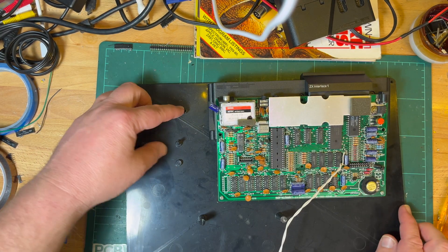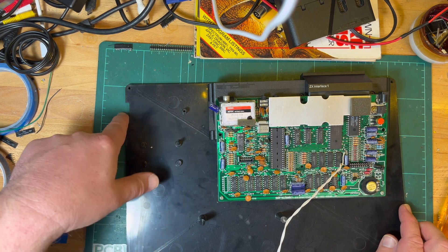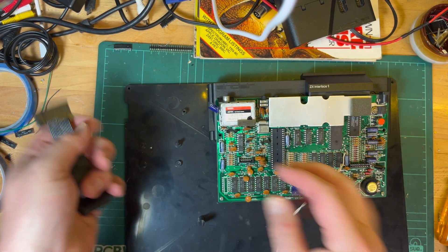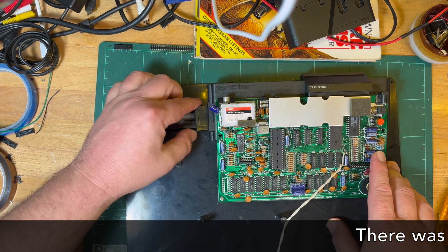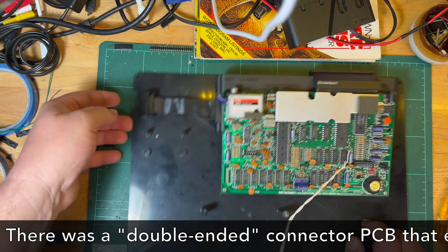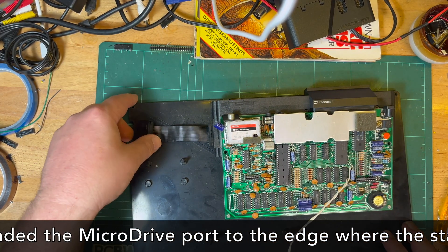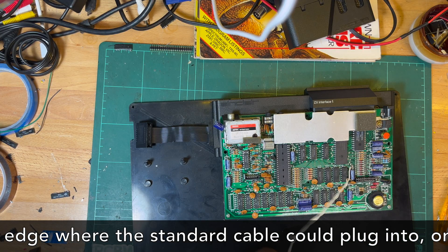I guess we just run the microdrive cable, but it just doesn't look very long for a standard microdrive cable. I think this is the standard cable — that would go in there. Maybe you could get an extension cable or something. That doesn't really fit like that. Let's put the top case back on and have a look.